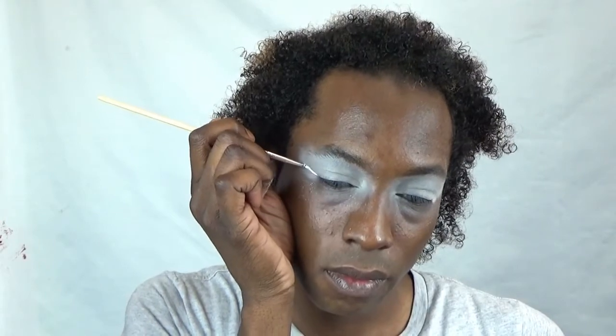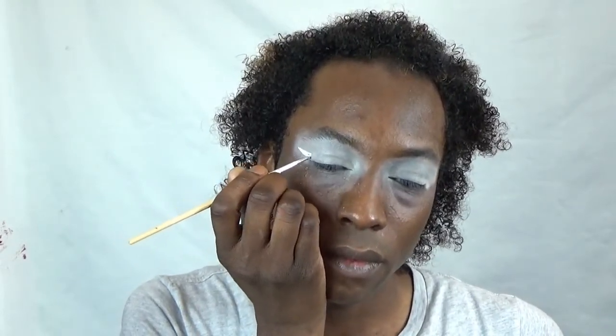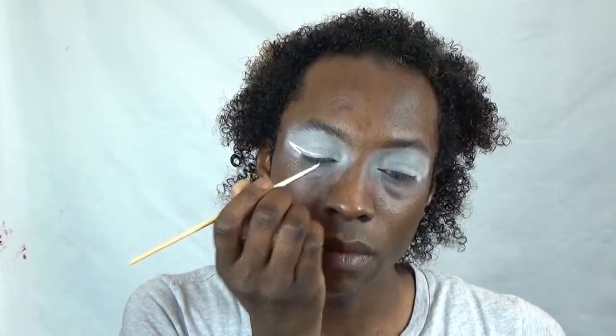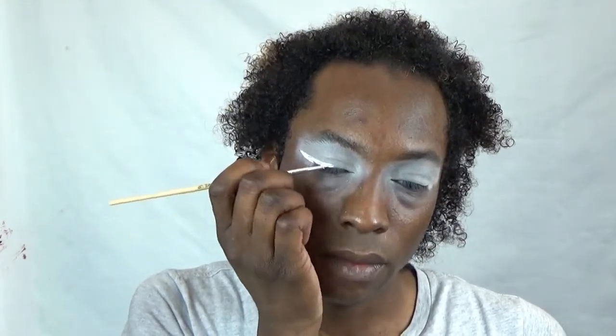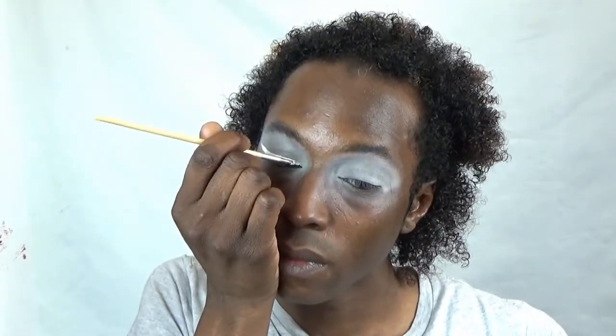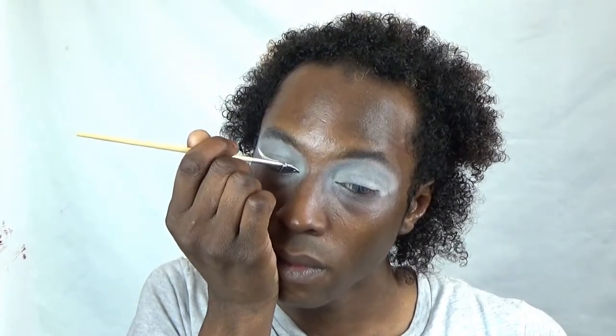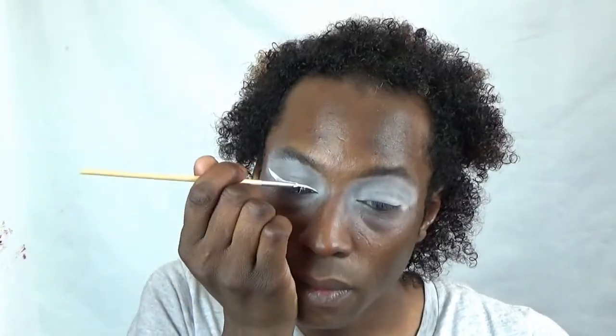Now using a fine brush, I'm going to line my eyes. I'm using a grease paint from my flash palette, like I always use. I'm lining my eyes to get them looking stark white, sharp, and icicle-like, and then I'm going to set that with a white eyeshadow.